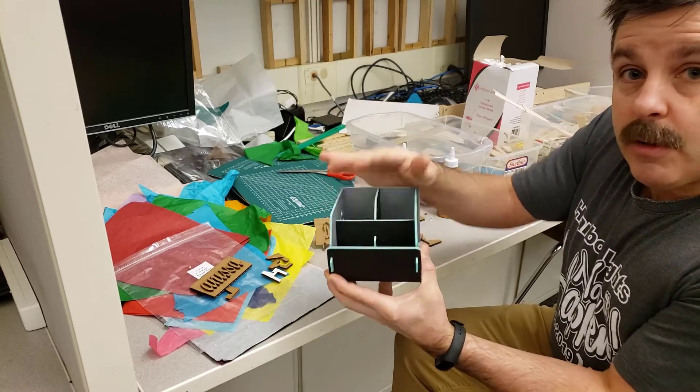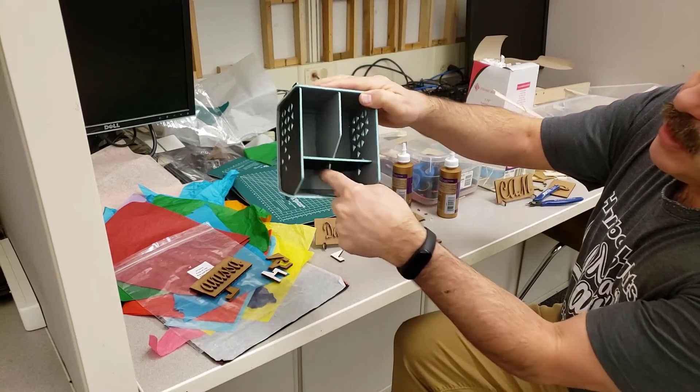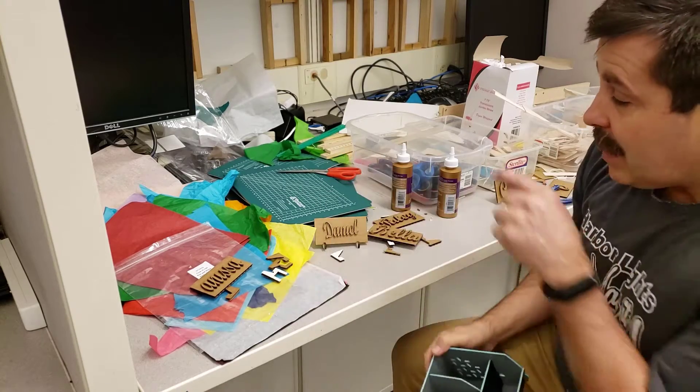Using glue — the first time you build this, I want you to make sure it is assembled without glue. Then once you show me your final design and we approve all the different ways you slid those pieces in and connected them, then we can actually glue it together and you'll be able to take it home.